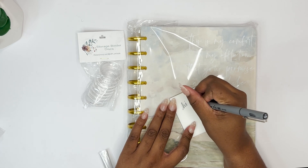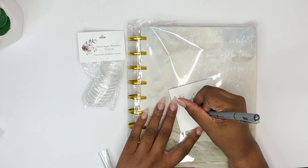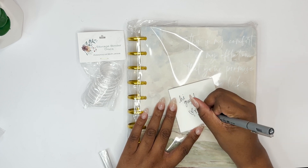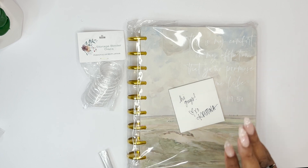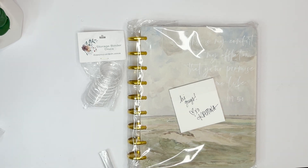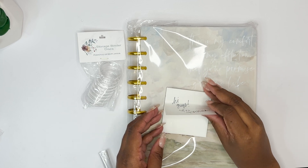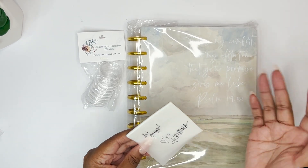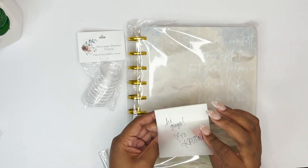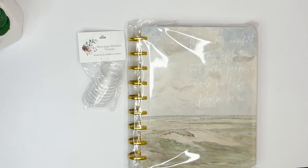I can write 'Hi guys' and 'Christina,' and if you let it dry for just a second it won't smudge. Oil-based is what you want to use for your transparent sticky notes — see, it's already not smudging. Those are actually not easy to find in stores; I usually have to order them online.